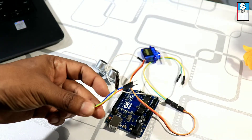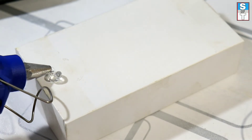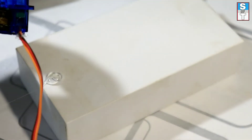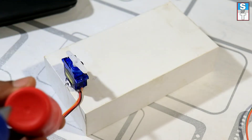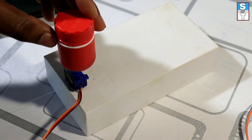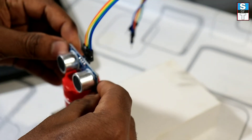Then we need some jumper wires. As per the diagram, complete the connections properly. Fix the servo motor properly using a glue gun. Place a small plastic bottle at the top of the servo motor — that helps to rotate the sensor.